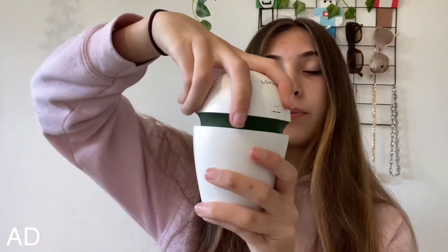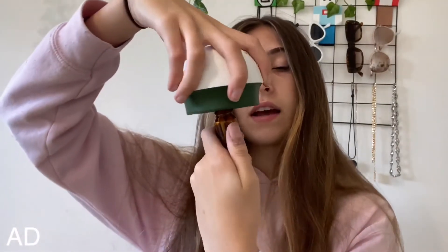To put in the scents, you just twist it and open it up. It comes with a bottle that you screw off, and inside you would put your water mixed with a scent.